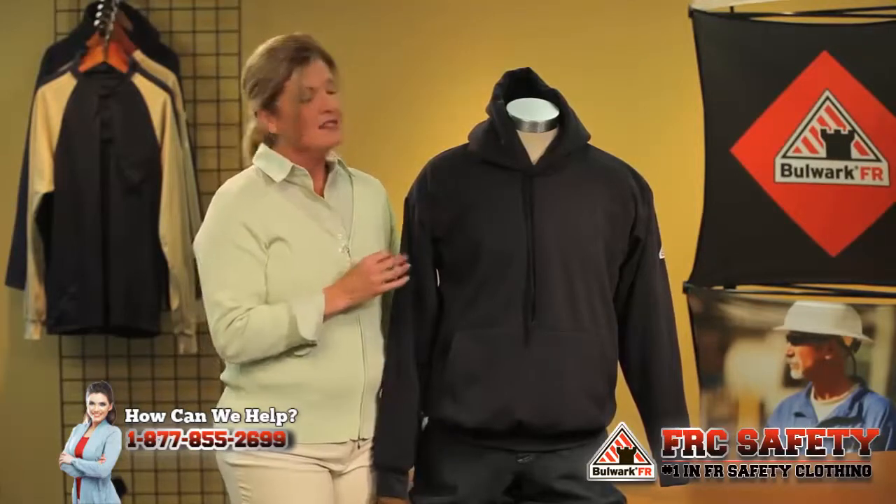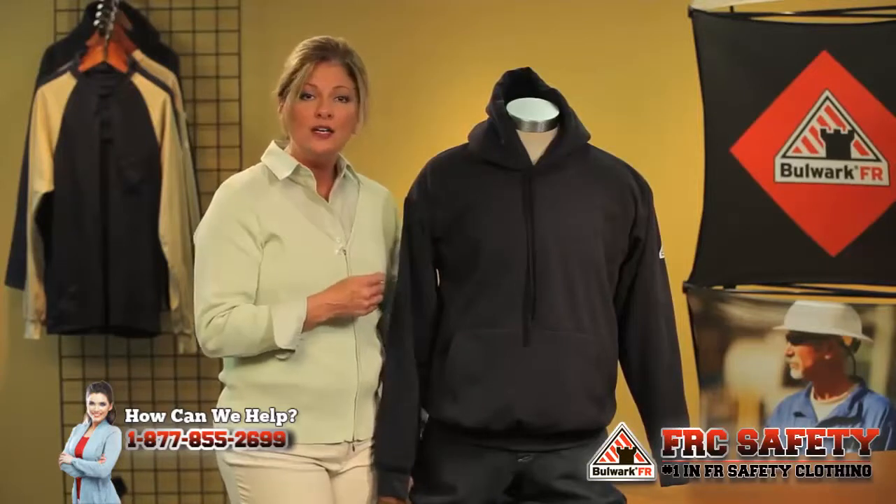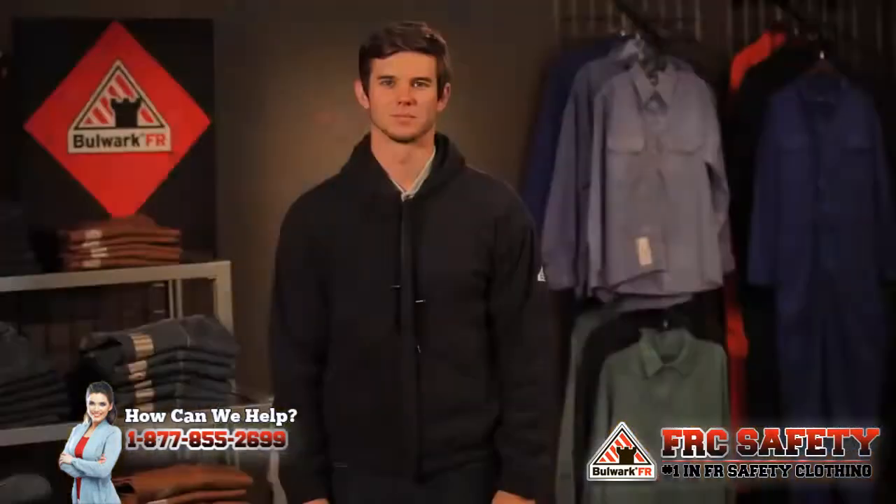That 8 ounce fabric is a double brush so it's going to give added warmth. It is a single ply hood so you can wear it under a hard hat if you need to for extra warmth and extra protection.